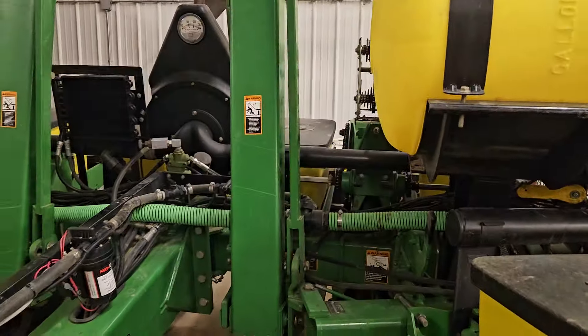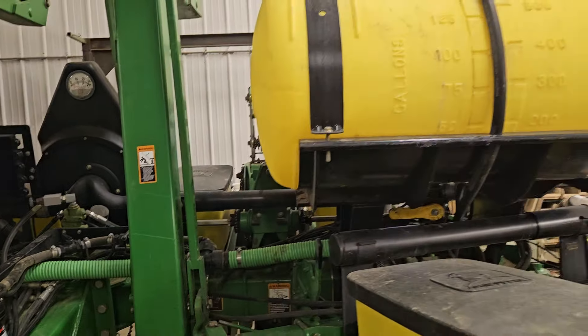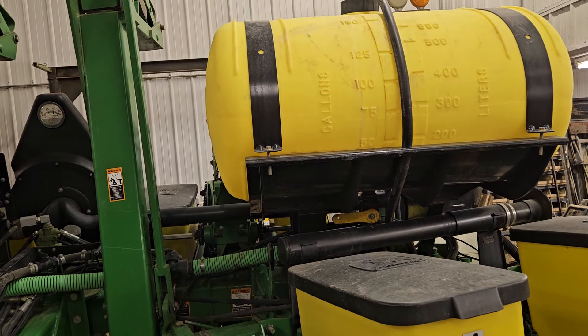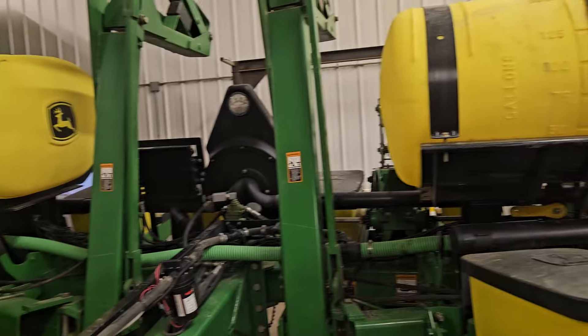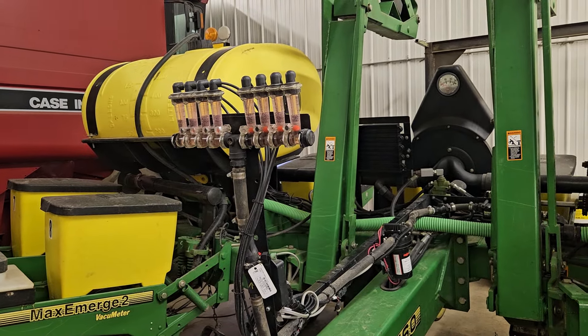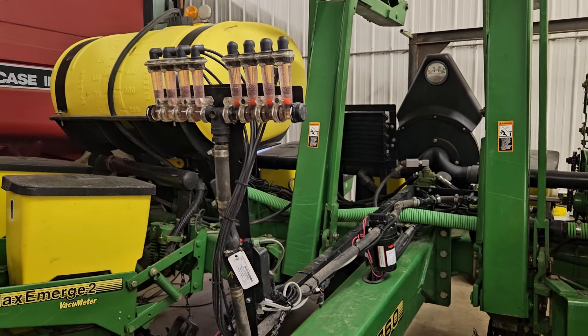It's a vacuum. The vacuum pump is back there and you have liquid fertilizer. That's been pretty nice — a lot less handling than if you had dry fertilizer. It seems like with dry fertilizer we're constantly refilling the planter, so with this it's a lot less handling.